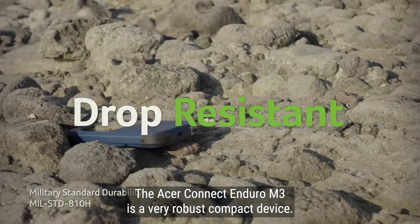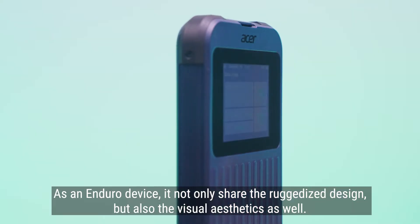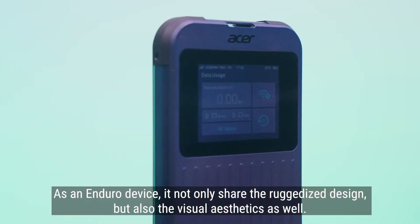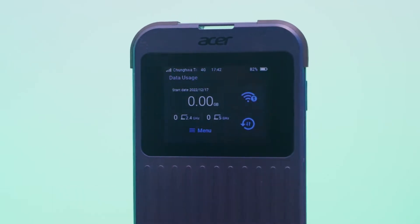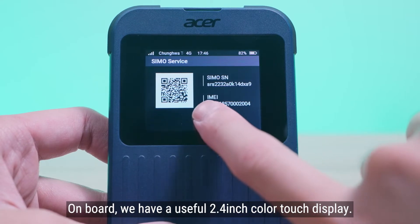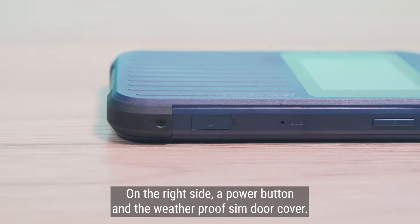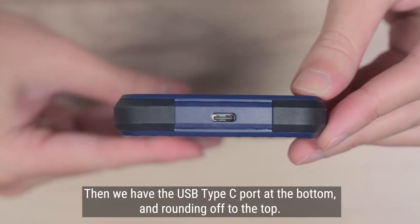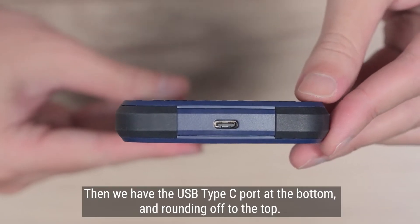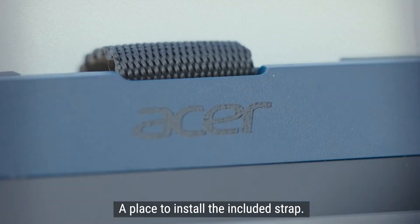The Acer Connect Enduro M3 is a very robust compact device. As an Enduro device, it not only shares the ruggedized design but also the visual aesthetics as well. On board, we have a useful 2.4-inch color touch display. On the right side, a power button and the weatherproof SIM door cover. Then we have the USB Type-C port at the bottom, and rounding off to the top, a place to install the included strap.